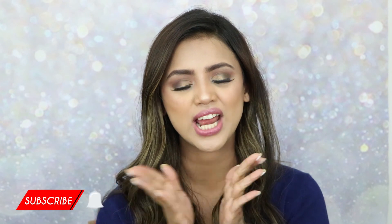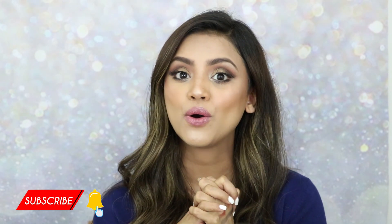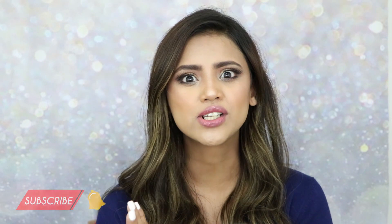Thank you guys so much for watching! If you like the video, give it a thumbs up and subscribe to my channel. Let me know in the comments what kind of videos you'd like to see — reviews, makeup looks, whatever you want — and I'll be happy to make them. Thank you so much again and I'll see you in my next video, till then bye!